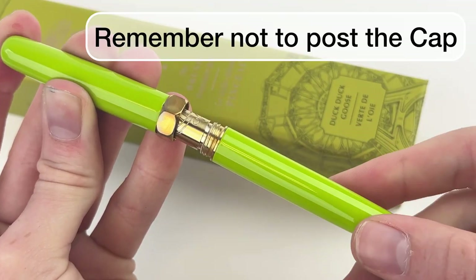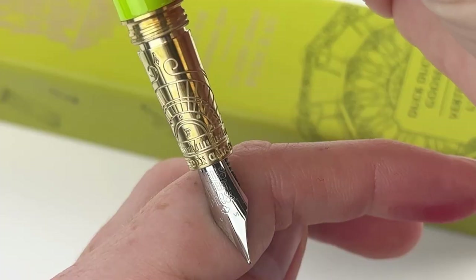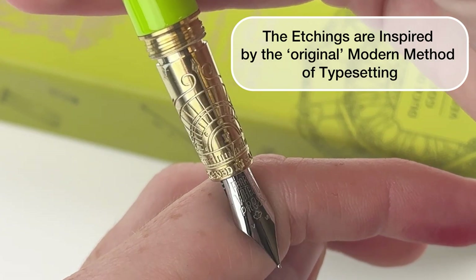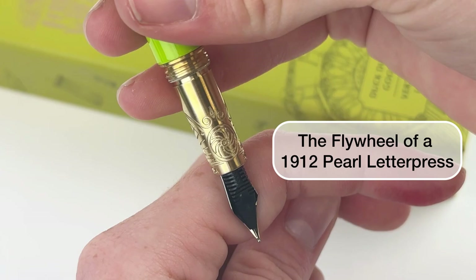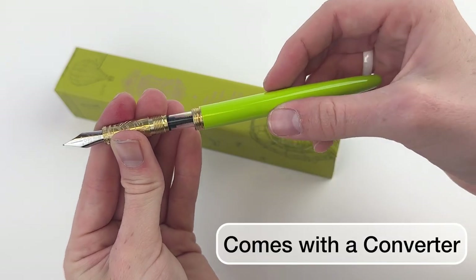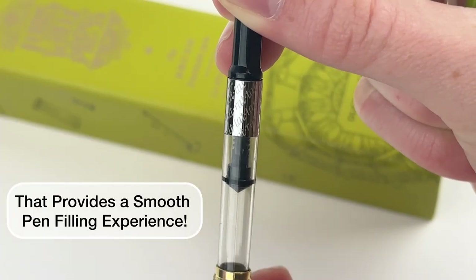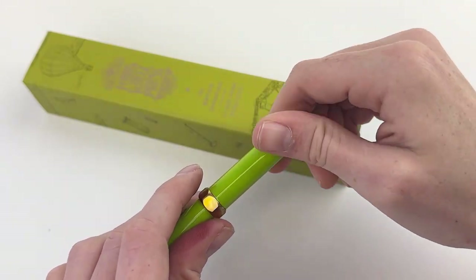Let's take a look at this brush fountain pen. They're not designed to post. One of the great details is the etching on the section. Back to how they incorporate their brand everywhere, this etching is inspired by the original modern method of typesetting — the flywheel of a 1912 Pro Letter Press. The brass of the section and also the lug nut-like center on the cap is going to age over time. It does have a stainless steel nib and a cartridge converter fill system.